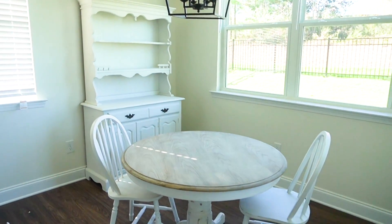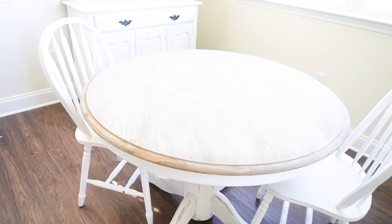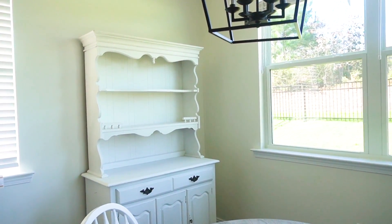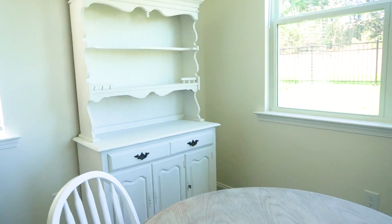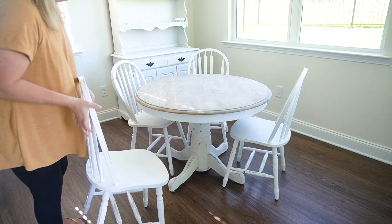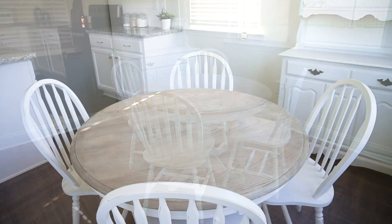Before we get started, let's look at this space. I love the table — I love how it turned out. Originally it was a very orange, orangish-brown color stain. I stripped the wood, bleached the wood, sanded it way down, and then used a stain called Weathered Gray. This color is so pretty — I feel like it really complements the floors. Then I did a white chalk paint on the base. And my hutch is also in white chalk paint. I think this little layout is going to be so cute. I do have plans to put a round rug under this table, but not today.